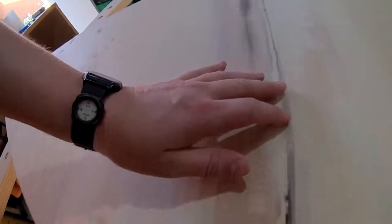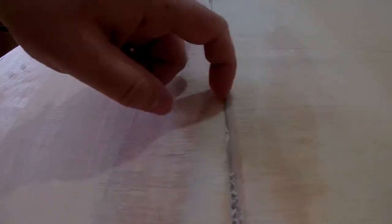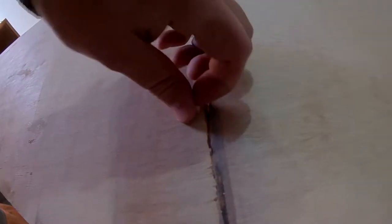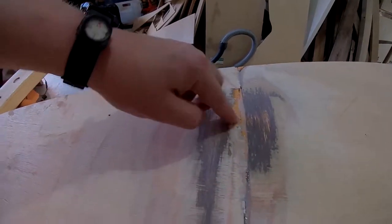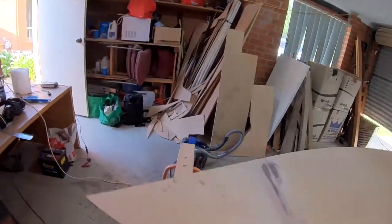This side wasn't quite as nice as the other side. You can see there are bits here where it didn't quite stick - you can kind of pull that back with my finger, there's nothing really underneath it gluing it down. So I'm just gonna sand back all these little edges and fill up with epoxy.